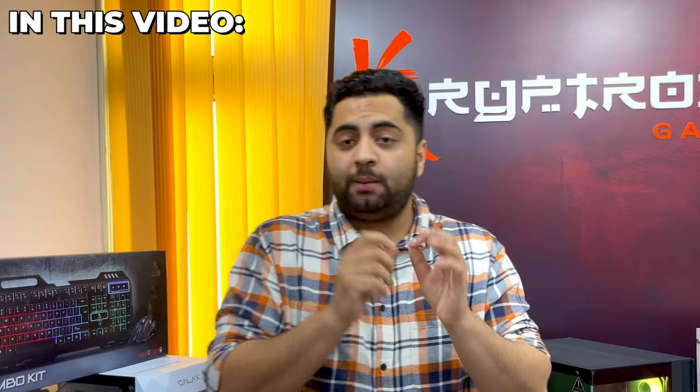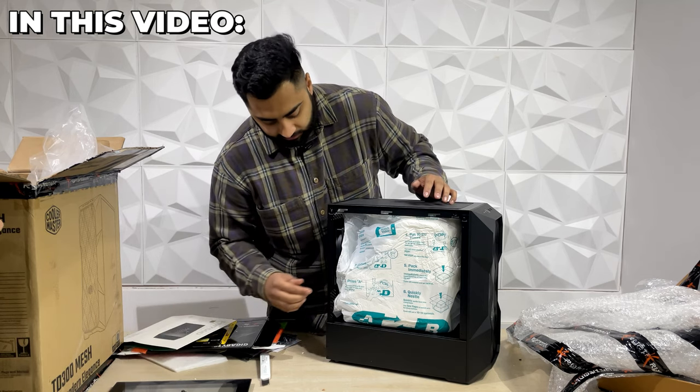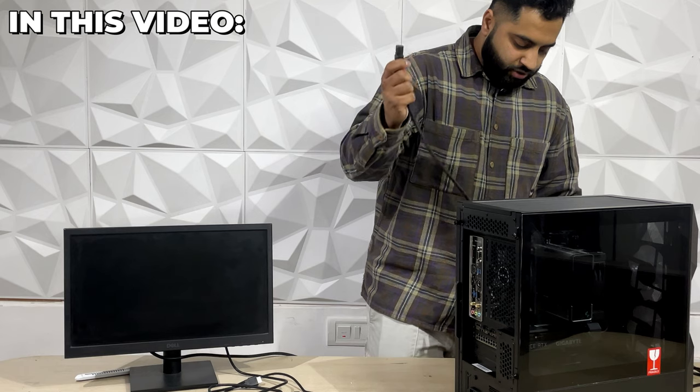The most important thing in this video is that after unboxing it, you have to keep focused on how to set up the PC. We will know exactly how to set up the PC, so do check out the complete video.